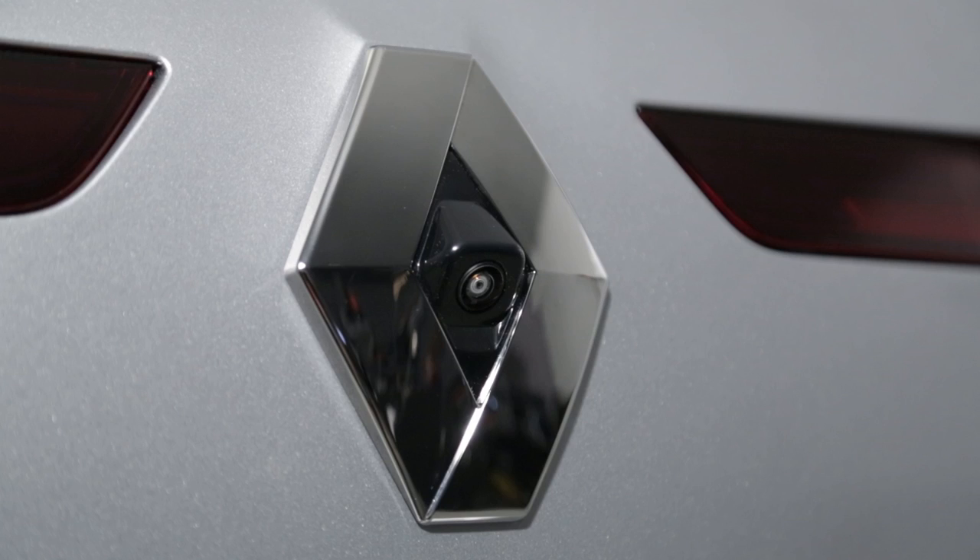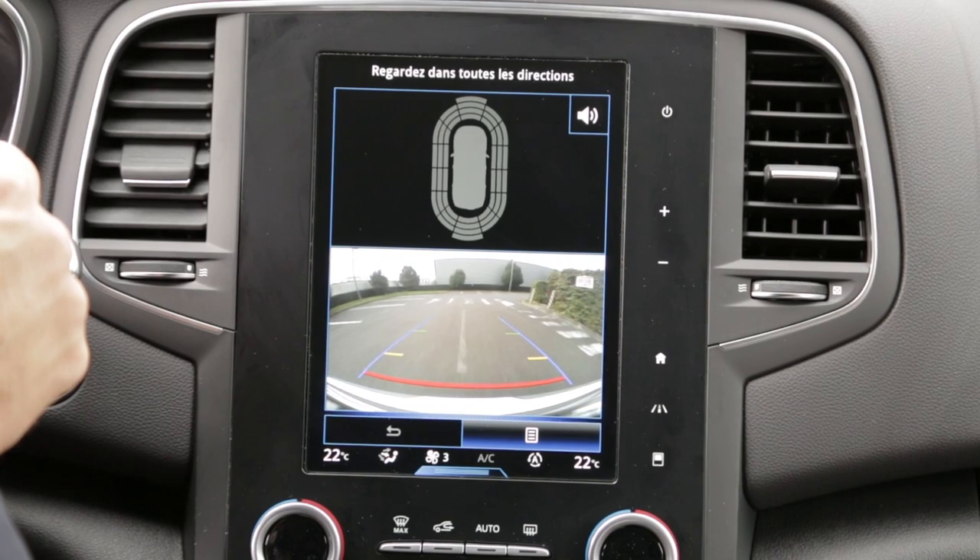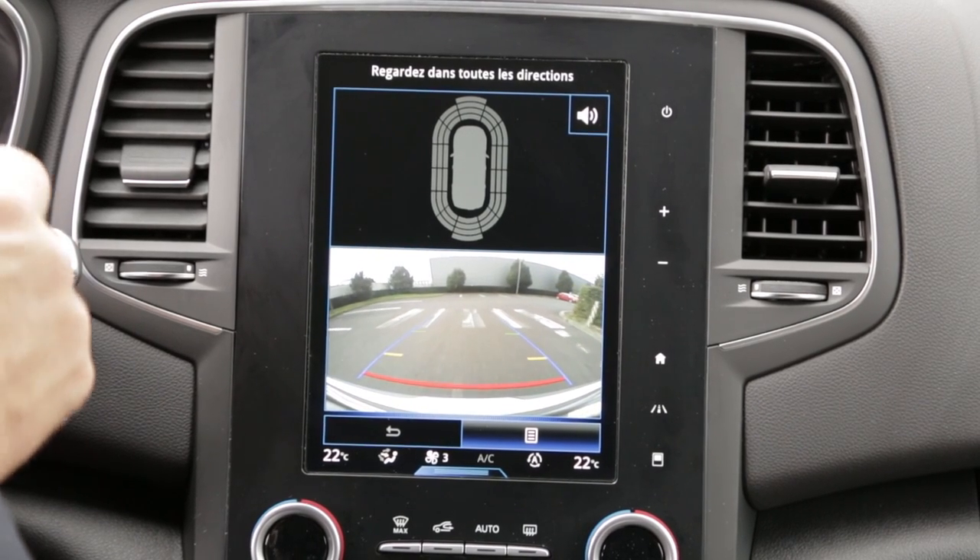When engaging reverse gear, the reversing camera on the tailgate provides a view of the area behind the vehicle on the multi-function screen.